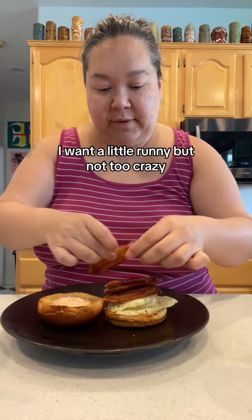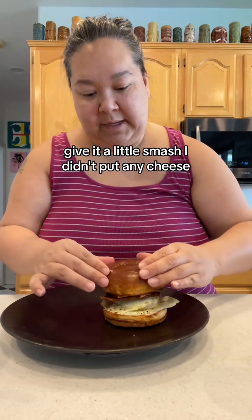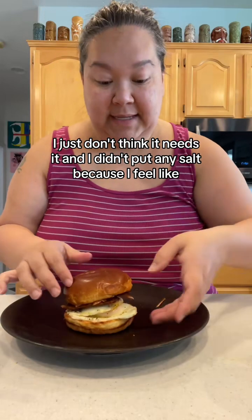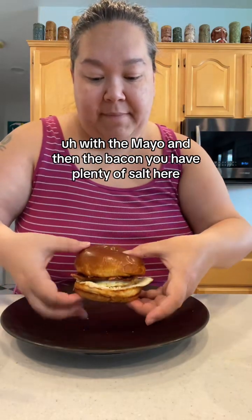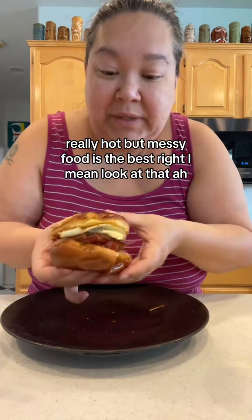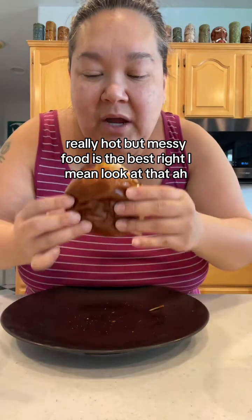That egg is going to run a little — one of them is harder than the other, but I want just a little runny. Top on, give it a little smash. I didn't put any cheese because I don't think it needs it, and no salt either — with the mayo and bacon you have plenty of salt. Hot and messy food is the best — look at that!